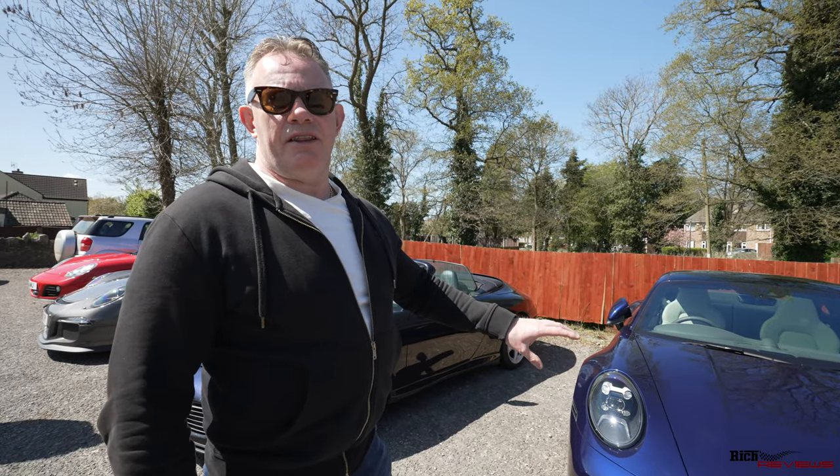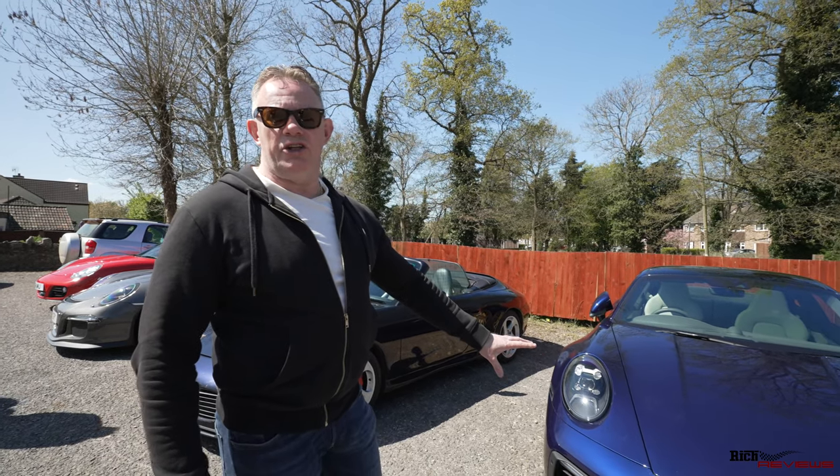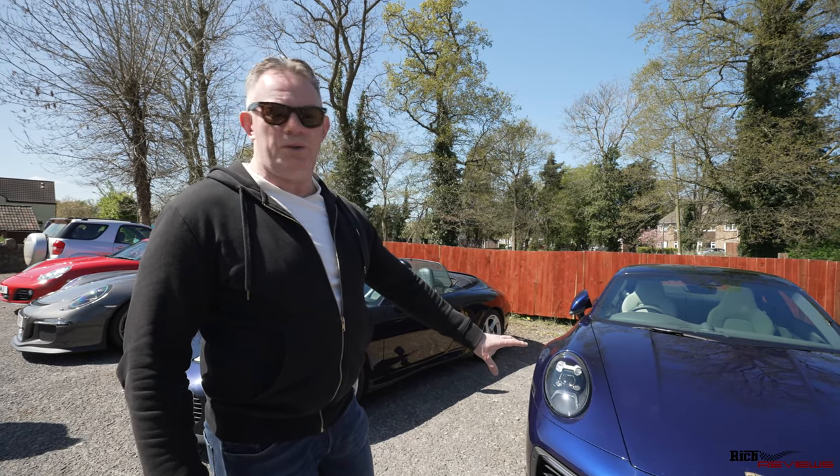Here we have a 911 992 in Gentian Blue - a brand new 992, a new 911.